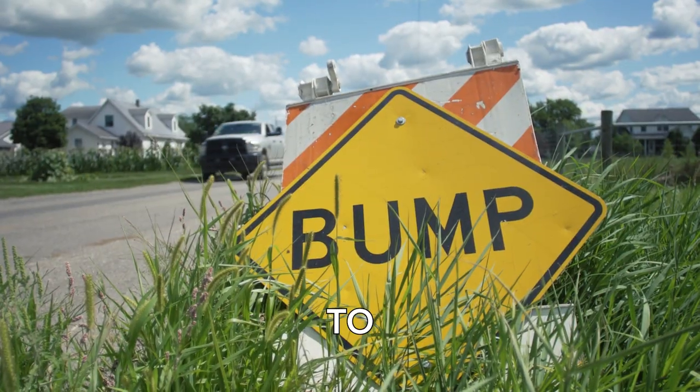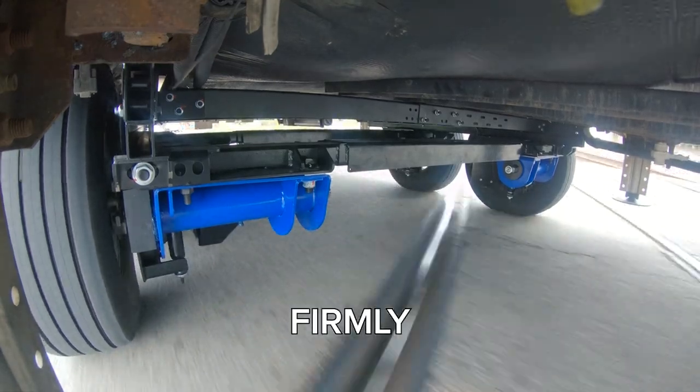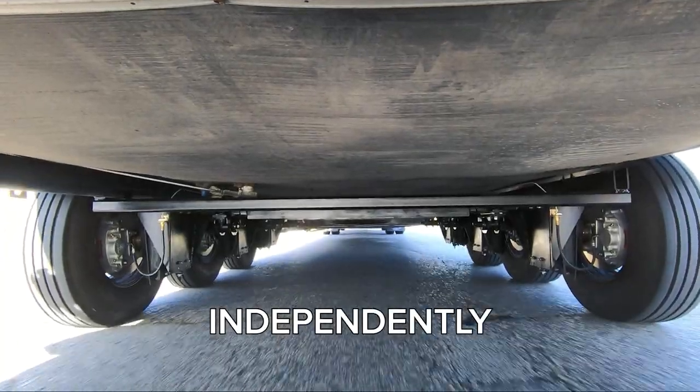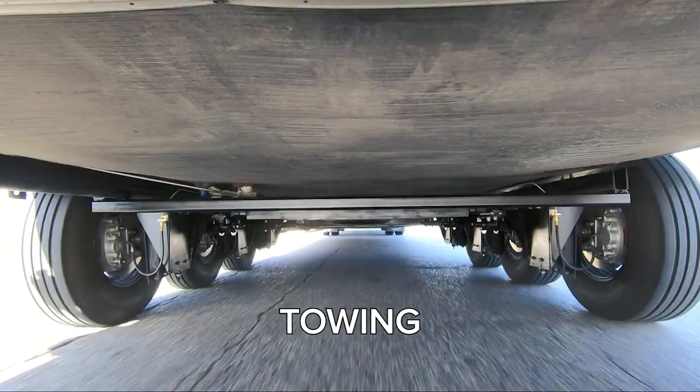Say goodbye to the jolts and bumps of the past. Our independent suspension keeps all wheels firmly on the ground, enhancing stability and control. Each wheel acts independently from the others, allowing more control and peace of mind from your towing experience.